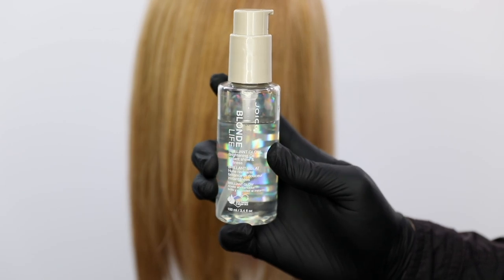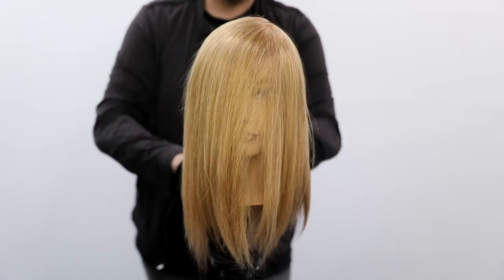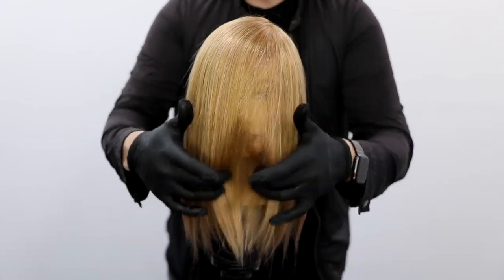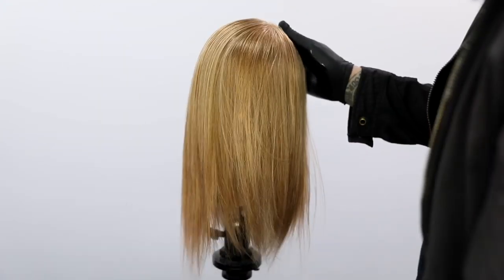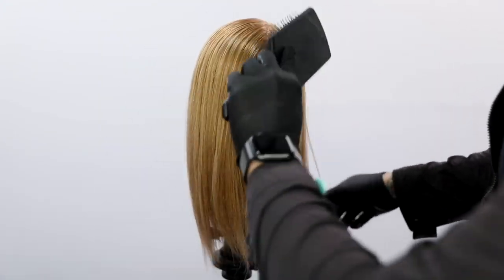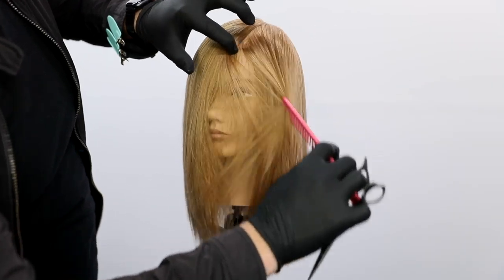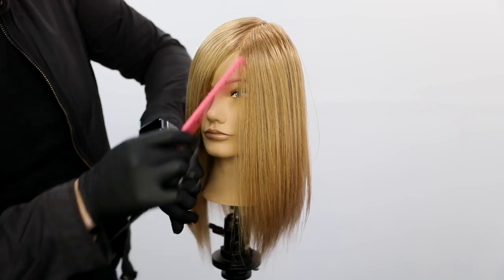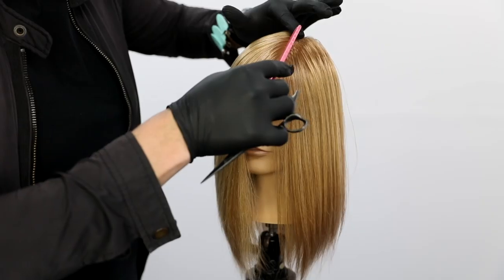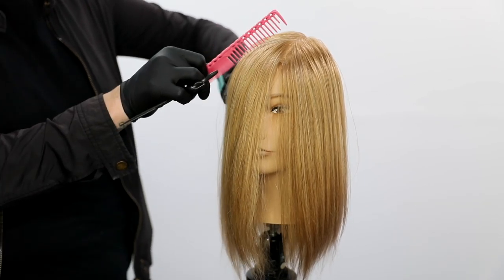Today we're going to be doing a dry haircut. My product of choice is the Joico Blonde Life Brilliant Glow — a brightening oil with instant shine and softness. We're going to put that in the hair to add shine and a little bit of slip. We're going to do some tease cutting, tons of point cutting, and create a really fun textured shag-like haircut. To start off this technique we're going to base it off of a side part.